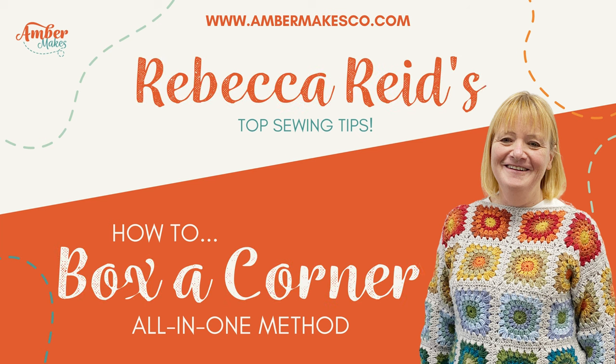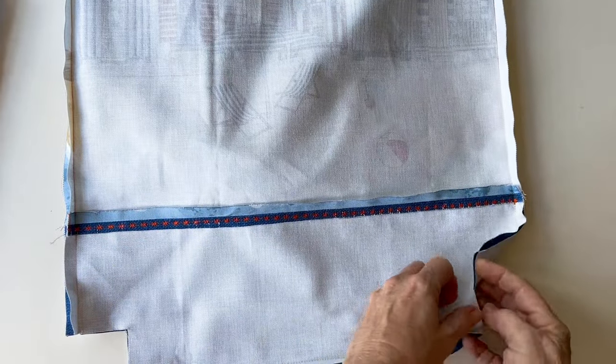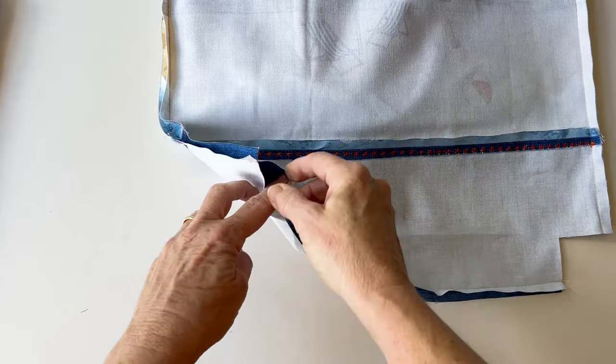I'm going to show you how to box a corner, the all-in-one method where the lining and the outer are sewn together at the same time. For this I've used the Amber Makes Totally Tuck Beach Huts bag.